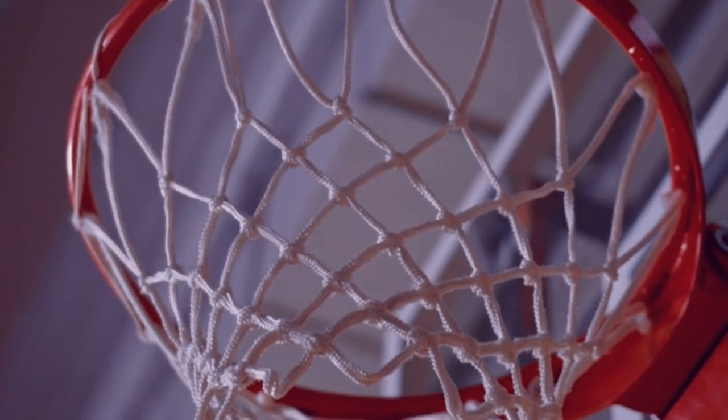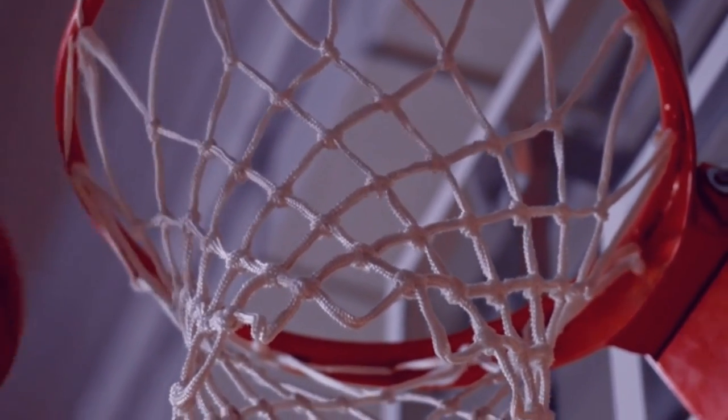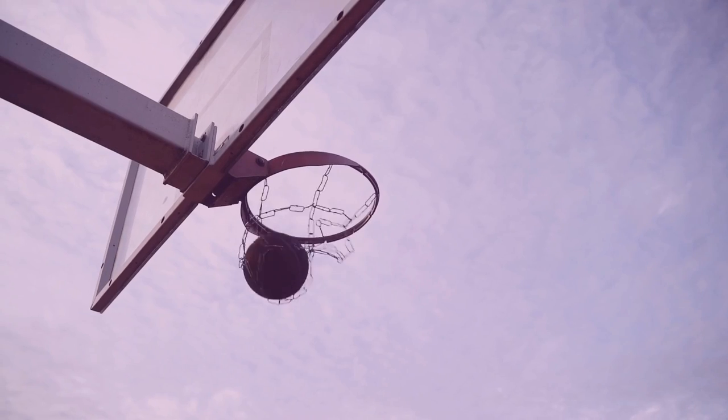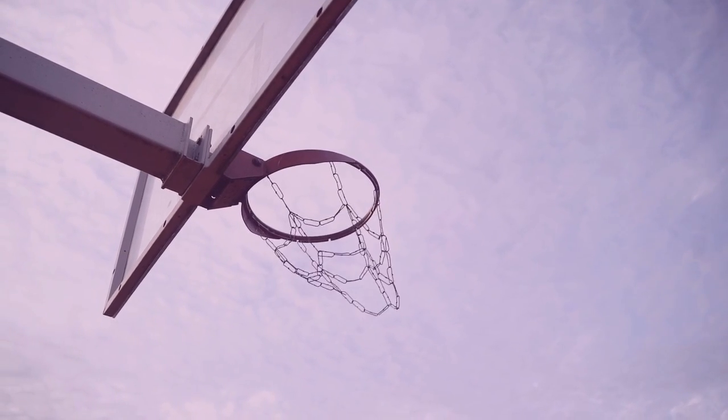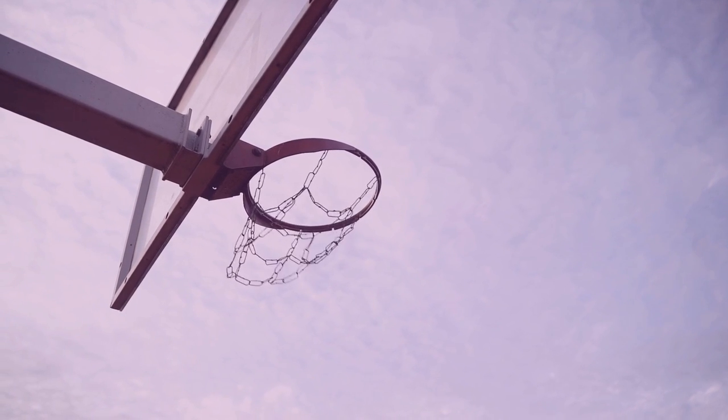The purpose of the square on a basketball backboard is twofold. First, it serves as a target for players to aim for when shooting the ball, and second, it helps to keep the backboard and rim stable during gameplay.